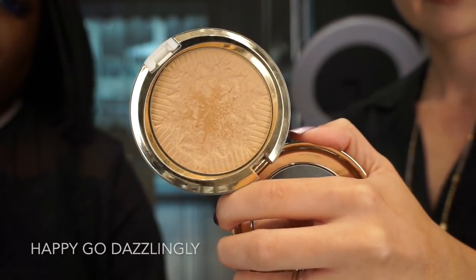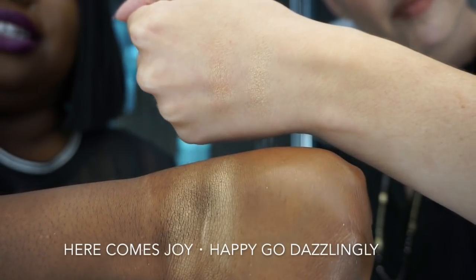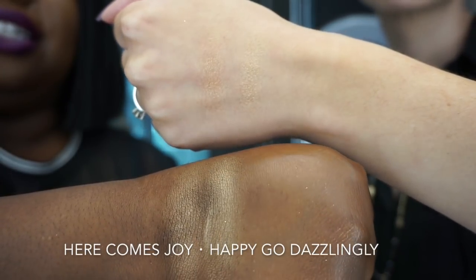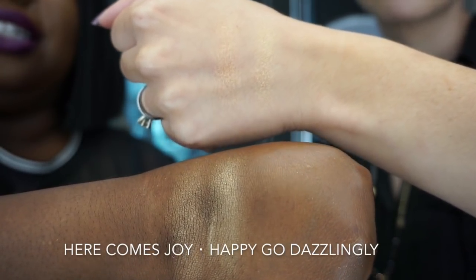Lastly we have the face powders — these have a pearl finish. On the left is Here Comes Joy, a peachy gold, and on the right is Happy Go Dazzlingly, which is a champagne gold.